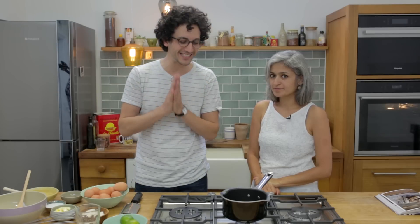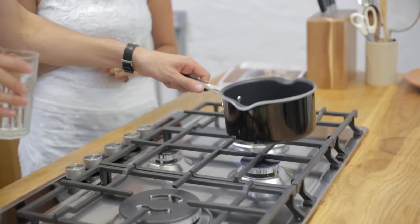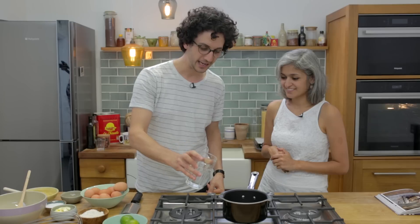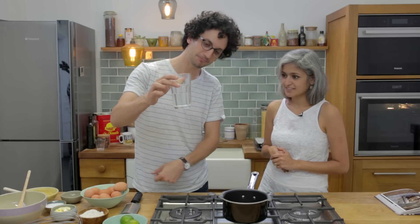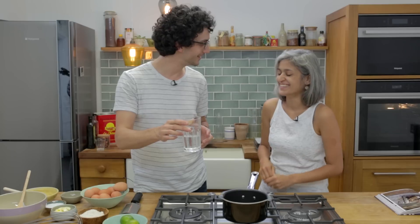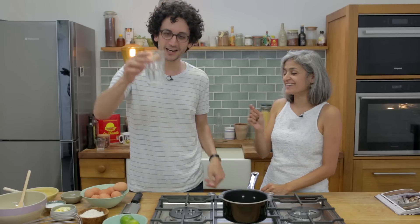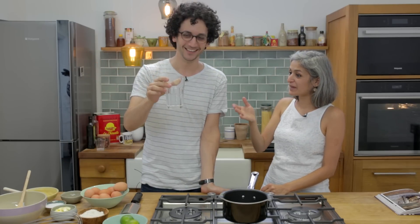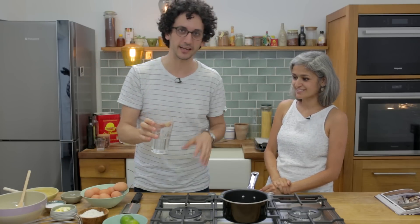So first off let's make the dough. Let's place a saucepan over high heat and add about 125ml of water. With baking you need to be precise — this is science.